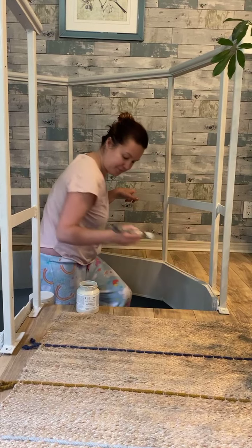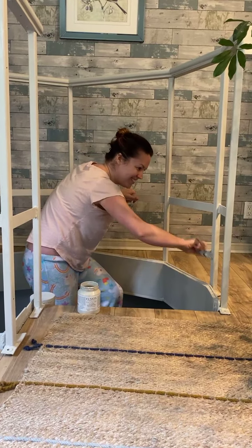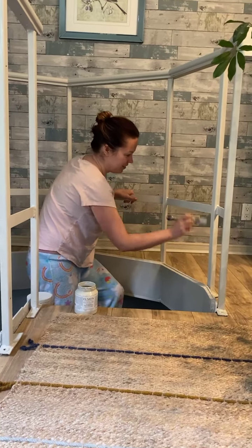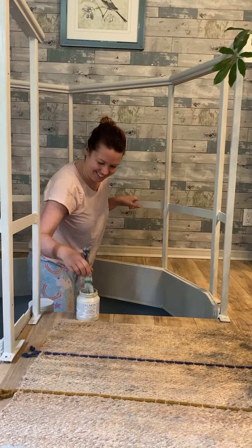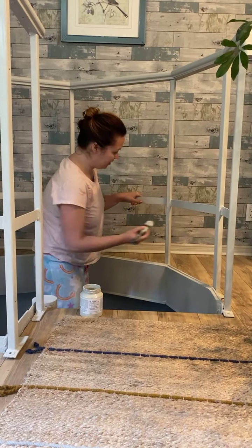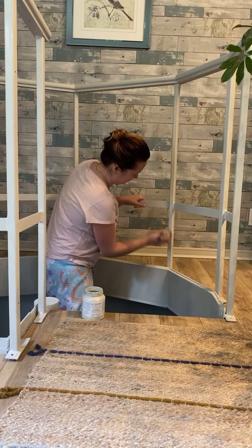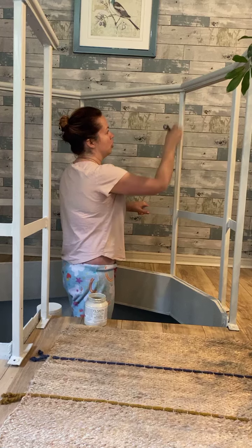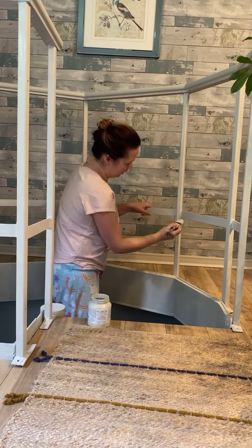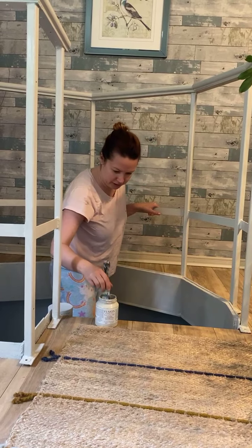I'm just doing the thing. You don't need to put a lot on your brush. It's just such a small thing that transforms the space really quickly. Such a nice grounding color.